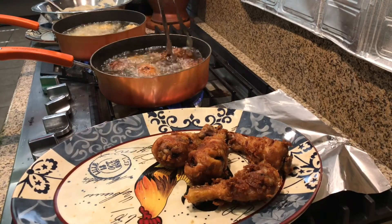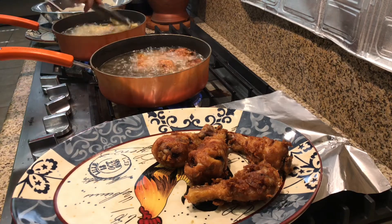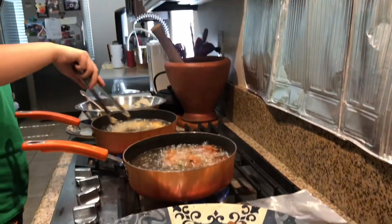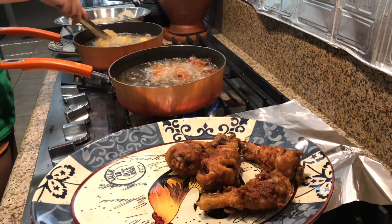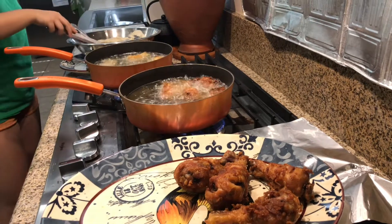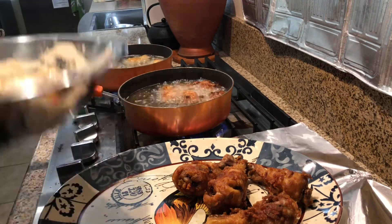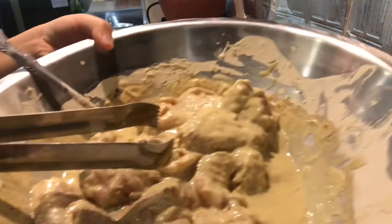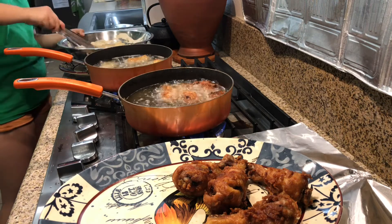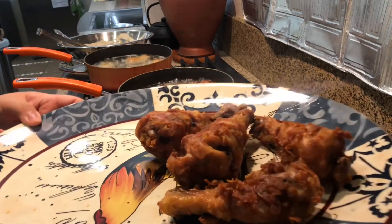We had to move inside because it got too windy outside. Now today's chef — say hi. Hi. Can you tell what you're cooking today? Fried chicken — chicken wings and drumsticks.